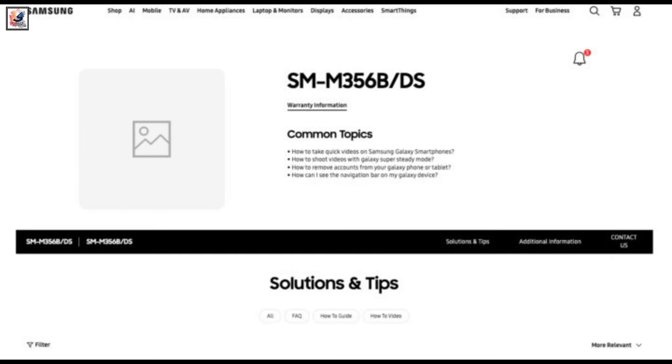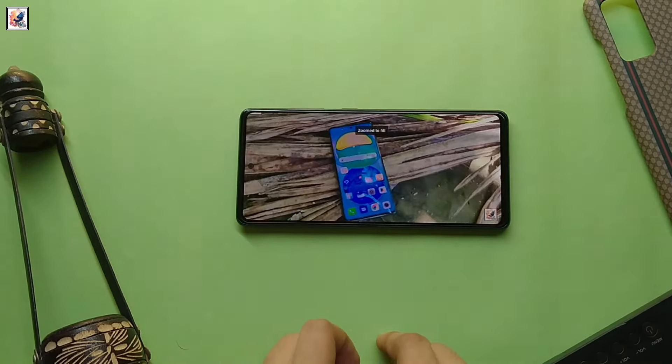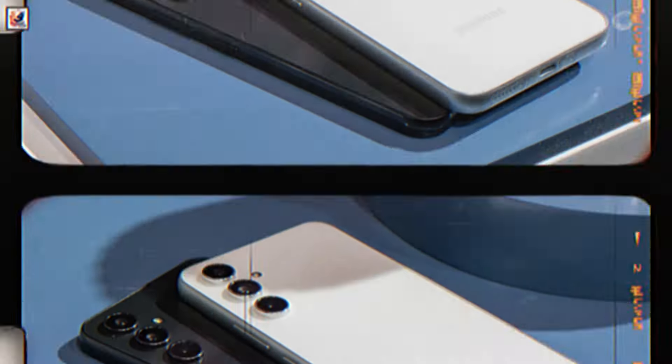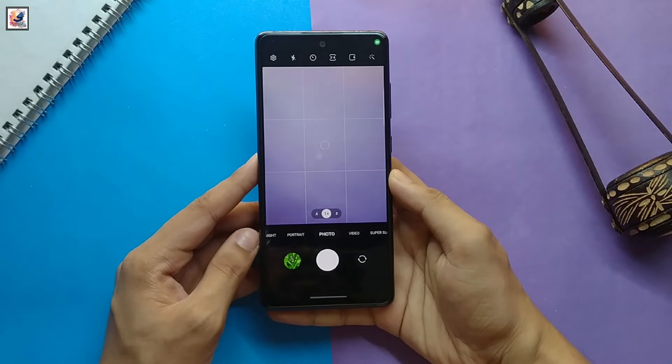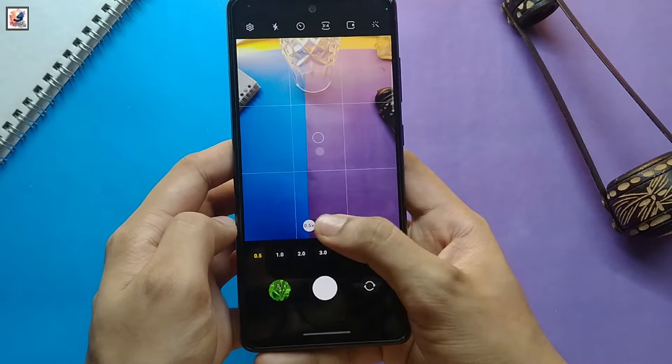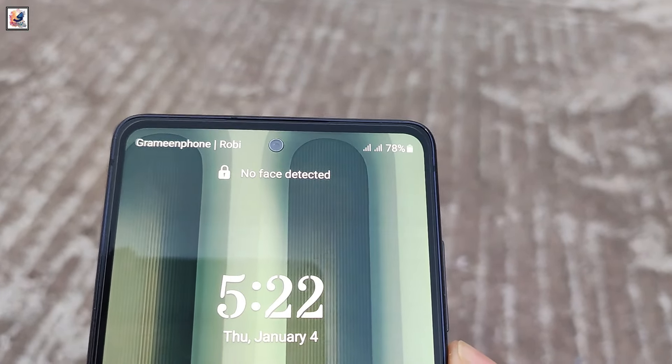With the model number SM-M356B-DS, the Galaxy M35 could come as a rebrand of the Galaxy A35. The handset will have three cameras on the back: a 50-megapixel main camera sensor, an 8-megapixel ultra-wide-angle camera, and a 5-megapixel macro camera, along with a single 13-megapixel selfie shooter at the front.